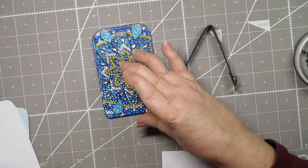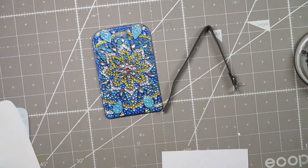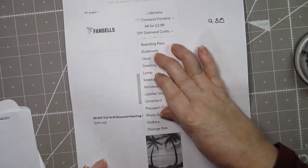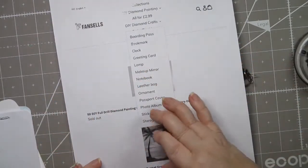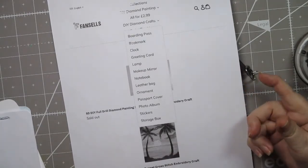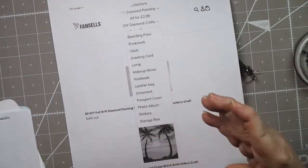The first thing I'll tell you is I really like the idea of diamond paintings, but I don't really have wall space for them and I sometimes don't have the attention span to do big projects. So when I looked at this site, they have so many things on there that are not diamond paintings — that was what really interested me. They have a container like a folder for a boarding pass, bookmarks, clocks, greeting cards, lamps, makeup mirrors, notebooks, leather bags — small coin purses and bigger bags — ornaments, passport cover, photo albums, stickers, and storage boxes. In the storage box category they had eyeglass holders, pen cases, and frames. They have so many interesting different things that I really loved.